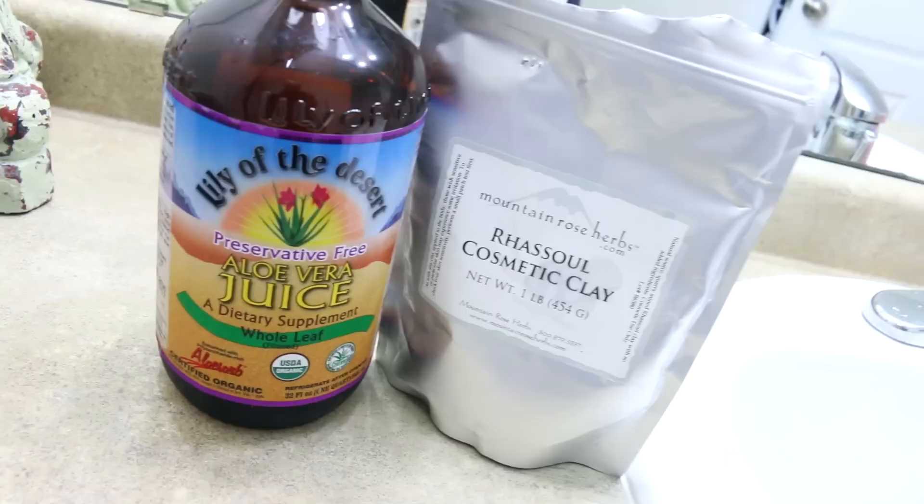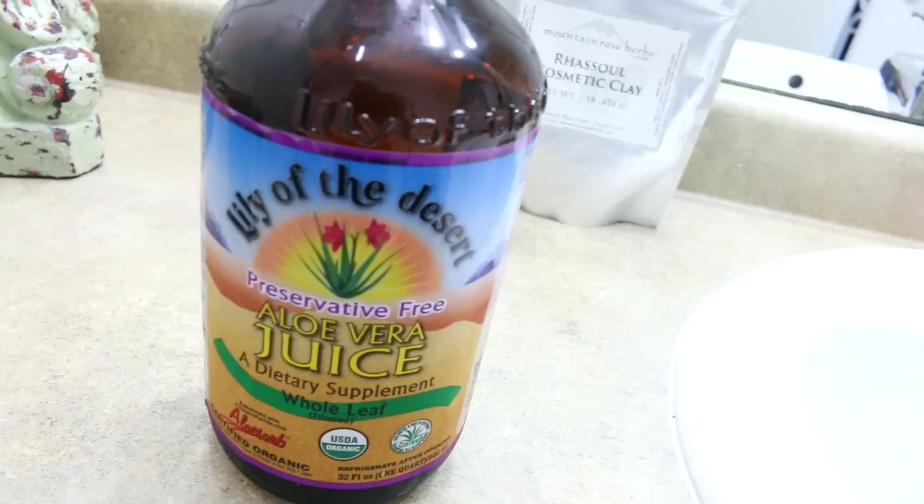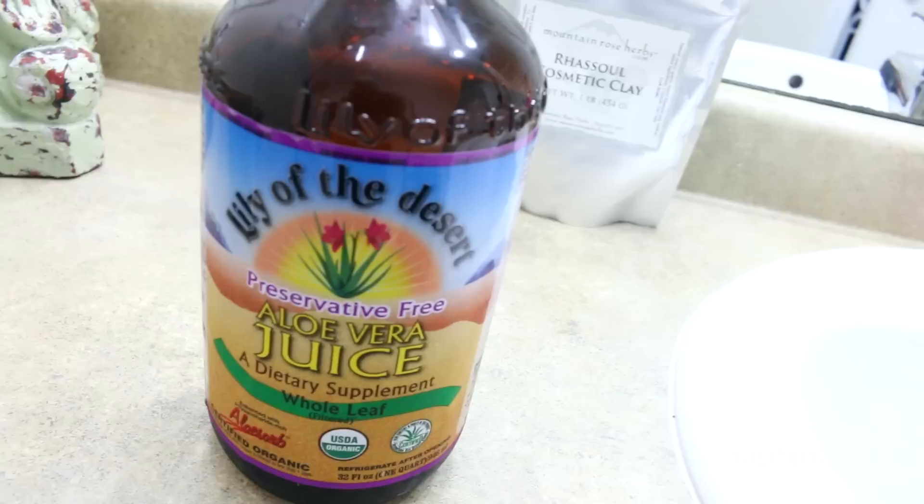We're only using two ingredients here. First, you're going to choose a clay — my personal favorite is rhassoul clay, but you can also use bentonite, and I'll put a link in the description to my favorite vendor. Our second ingredient is a liquid, and I prefer aloe vera juice, but if you don't have that you can just use water.